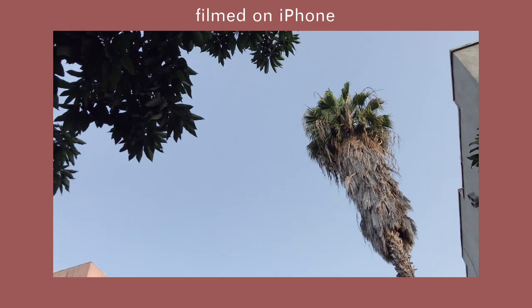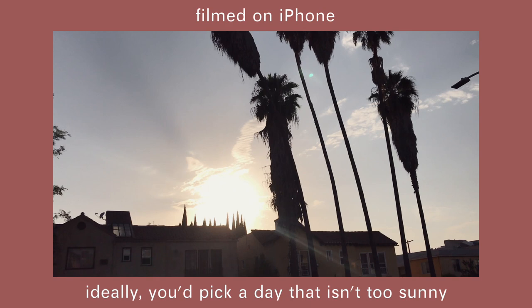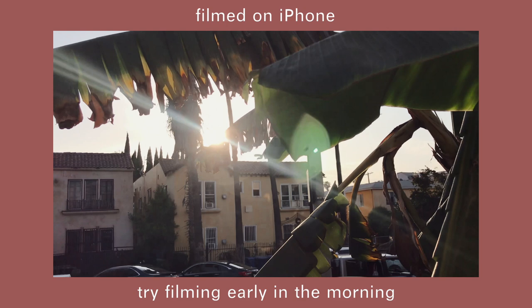Next, you have to figure out when and where you're going to shoot. Ideally, you'd pick a day that isn't too sunny so you get a flattering, even light. To avoid this issue, try filming early in the morning or at golden hour when the lighting isn't too harsh.